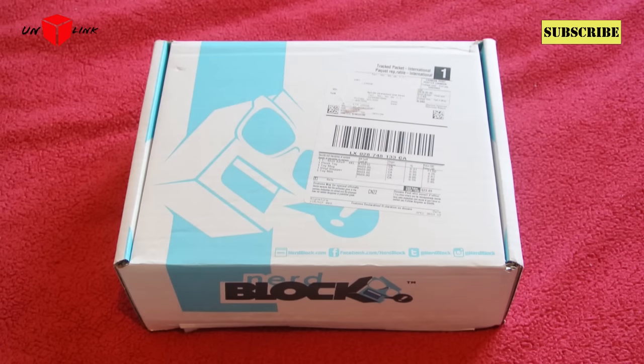Welcome YouTube. First things first, I've got to say sorry for the lack of videos. Christmas kind of kept me broke, shall we say. And I just thought I'd do one of these mystery boxes online.